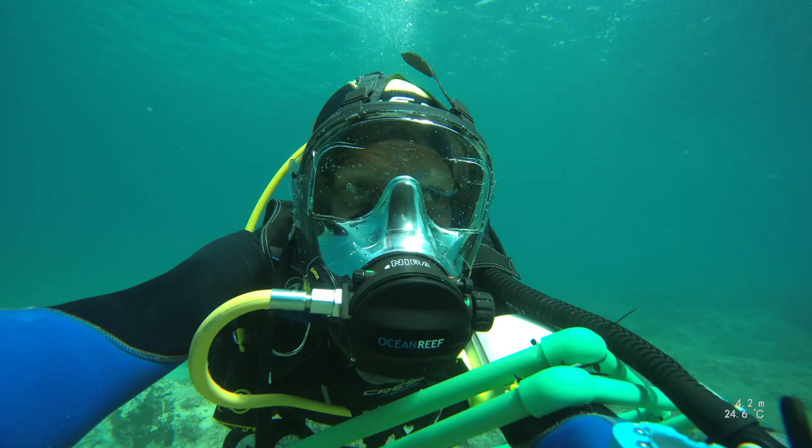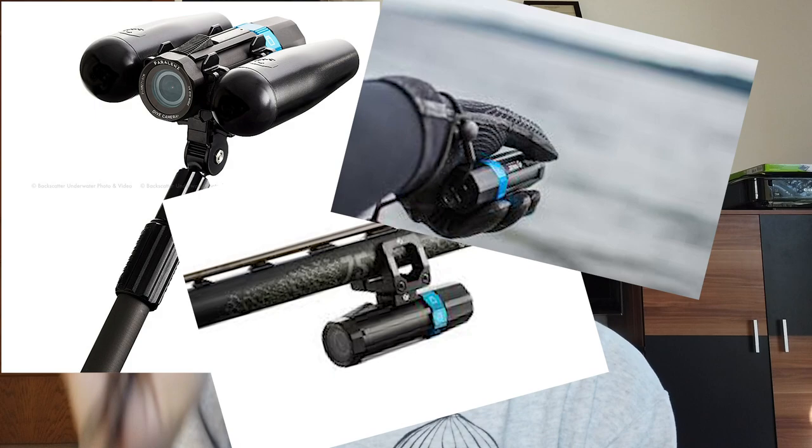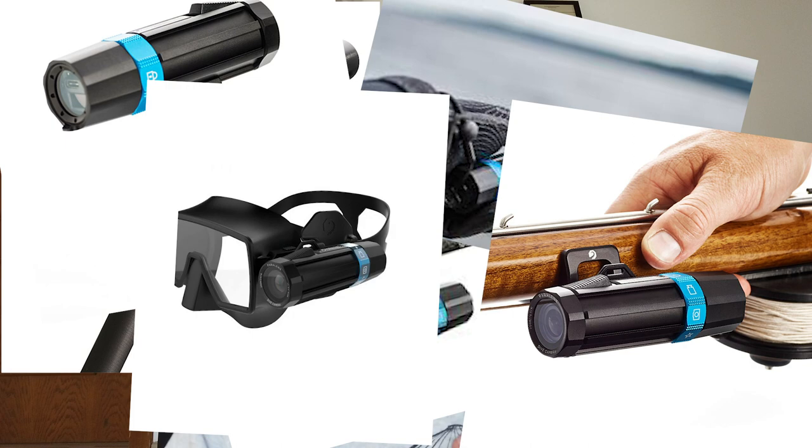For video, you can shoot up to 4K at 30 frames per second or 60 frames per second at 2.7K. In photo mode, a quick pull on the trigger takes a picture, but if you hold it longer it records a 10-second video clip — which is really neat because regardless of your mode, a longer pull always gets you a short video of whatever you're looking at.